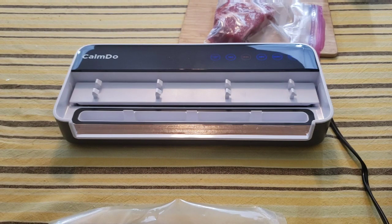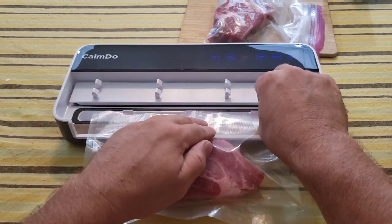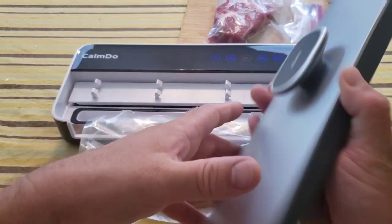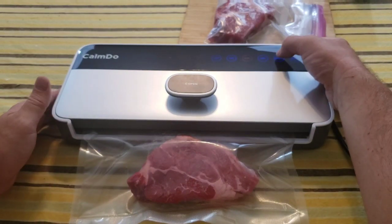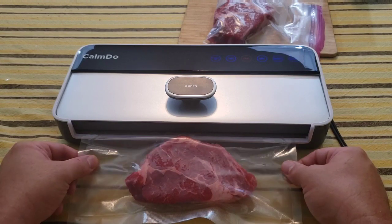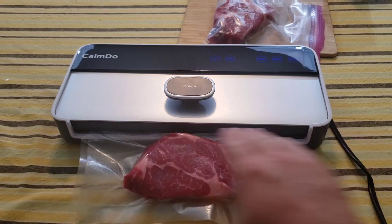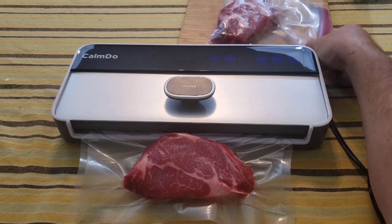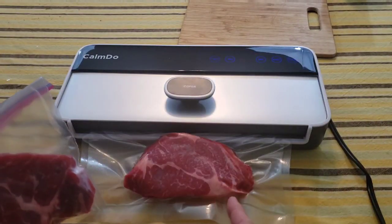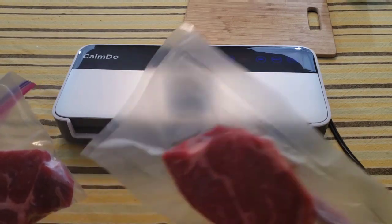There is a little bit of a learning curve, I'll say that. To vacuum seal the steak, I set up the bag over the sealing part with the open end in the vacuum area, put the top on and click it down. I hit the 'Moist' button and it sucks all the air out around the steak, then seals the line. I'm going to compare this vacuum-sealed steak to one stored in a regular freezer bag — putting both in the freezer for a week to see which looks better.